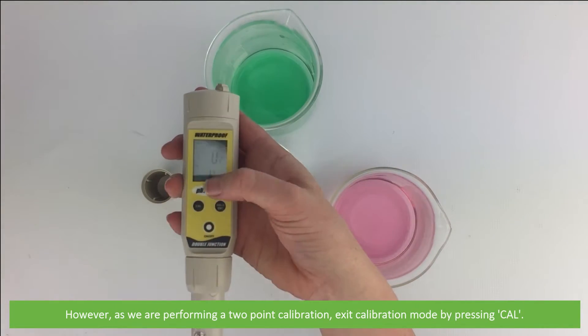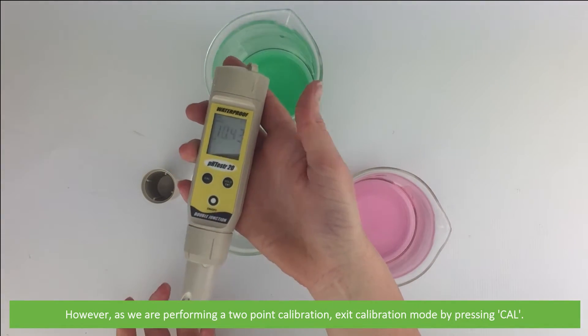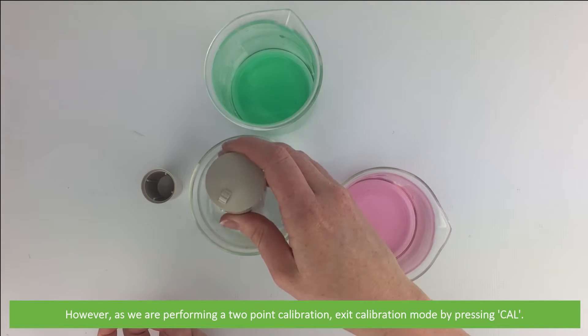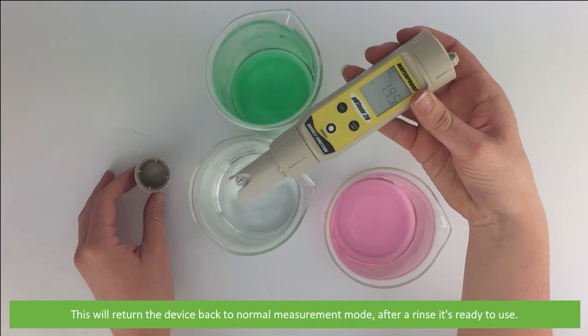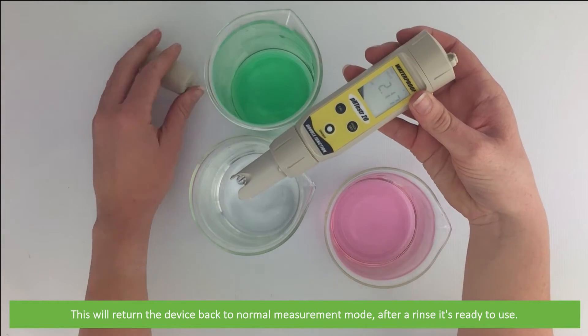However, as we are performing a two-point calibration, you can exit calibration mode by pressing Cal. This will return the device back to normal measurement mode. Then after a rinse, it's ready to use.